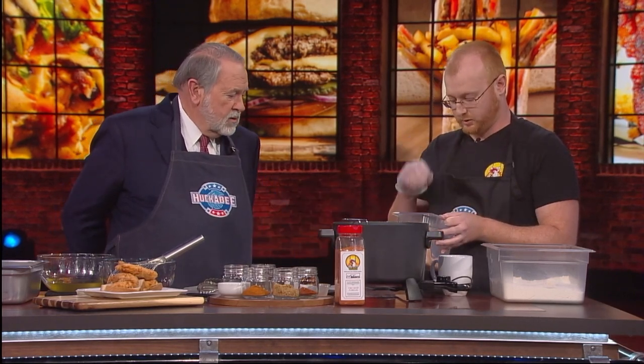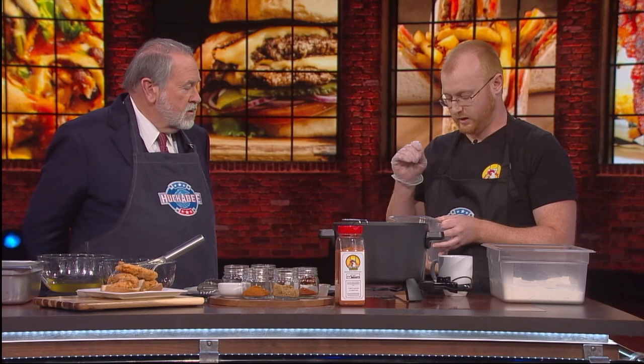All right, so the first step is your chicken — obviously — and you need to brine your chicken. If you don't brine your chicken, you're not doing it right. How long do you brine it? We brine ours for at least one whole day. And that's just putting it in salt water? It's salt, hot sauce, and buttermilk. And we brine it for about 24 hours.